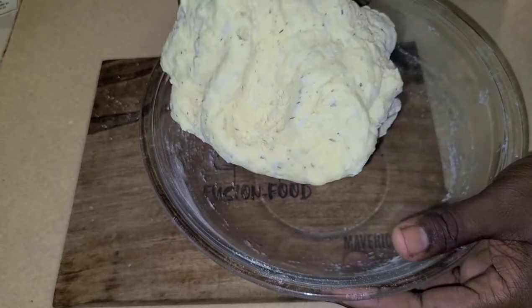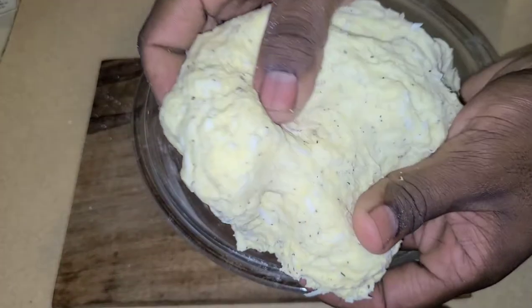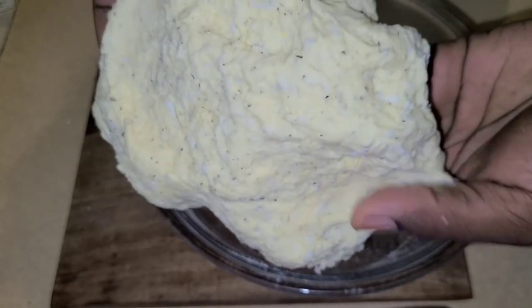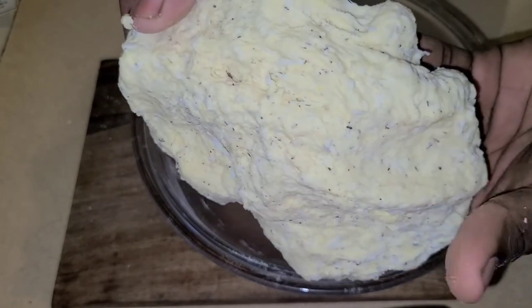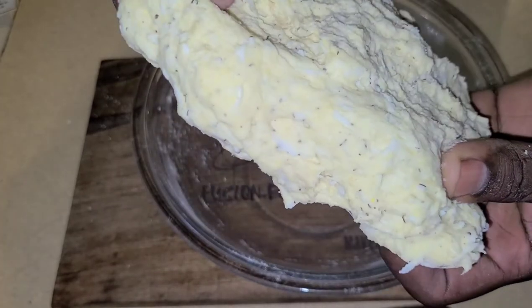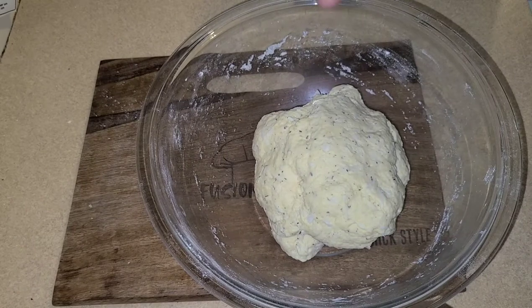Make sure you knead your dough properly until it all holds together like this. Look at the beautiful coconut strips in this dough — coconut dumpling maverick style! Remember to like and share, guys. Now we're going to move over to putting these into some boiling water, so stay tuned.